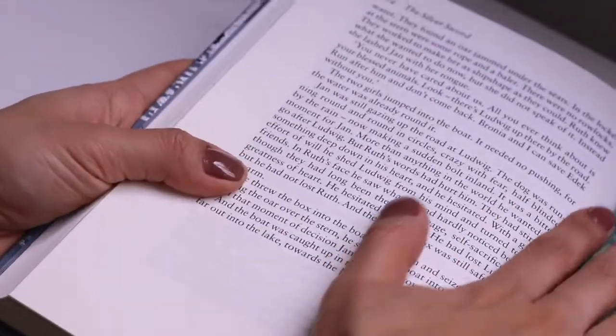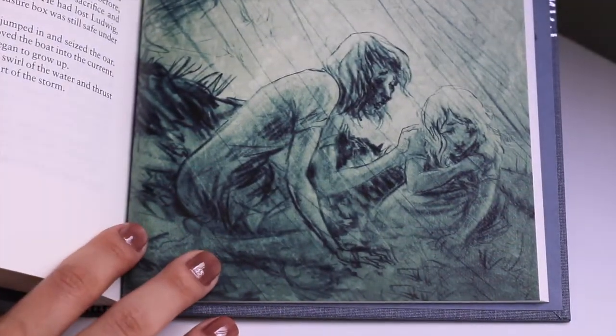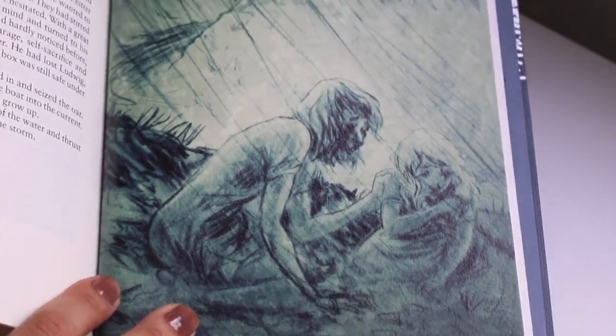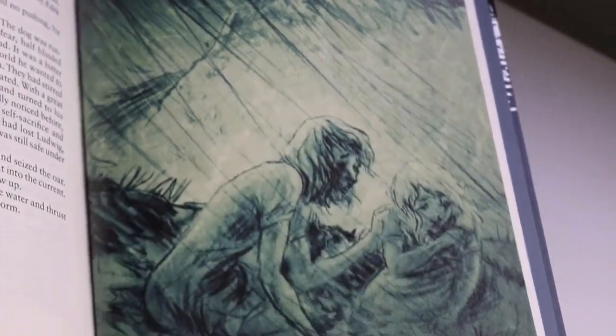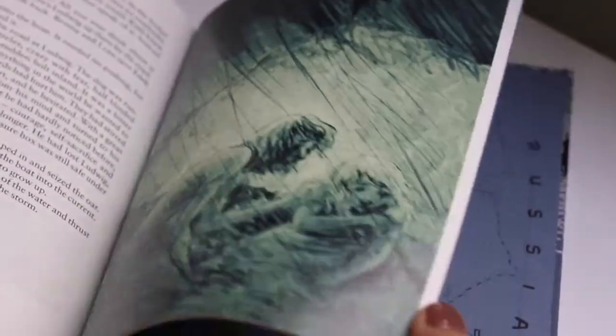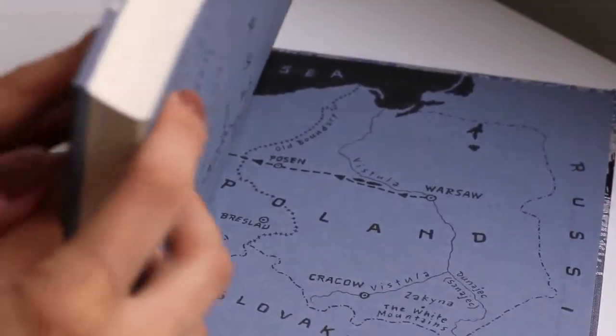So this is The Silver Sword and I hope I'll be able to read this soon. I don't know if it's a story with a sad ending, which is not uncommon when we talk about wartime stories. But it sounds good and I can't wait to read it. Have you read this book? Have you heard about it before? Let me know in the comments.